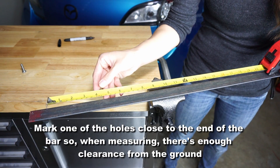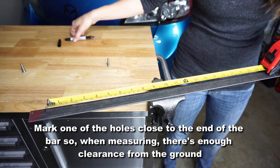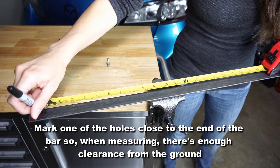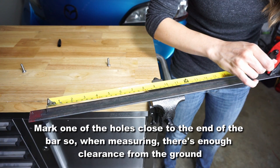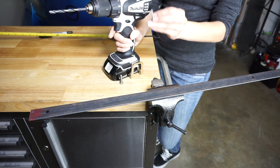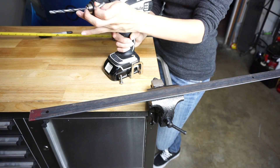So we're going to go mark that on our bar now. You want to make sure the holes you're drilling are the same, if not slightly larger, than the bolts you're going to be using, so make sure you have the right bit size.